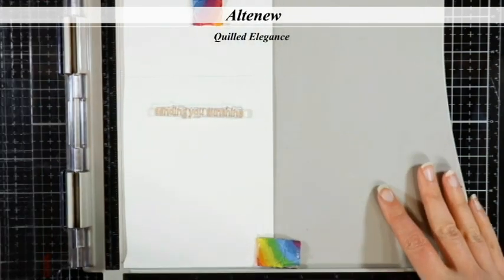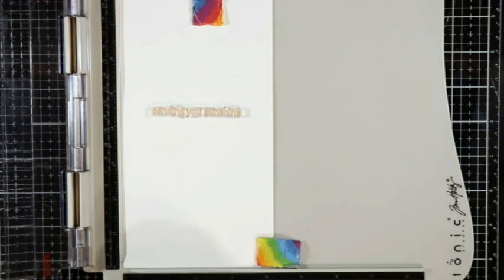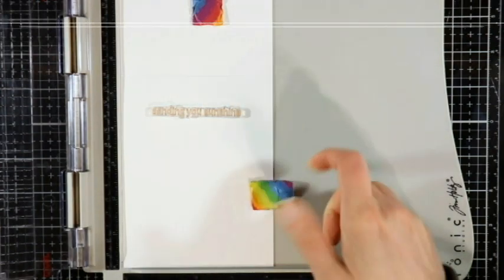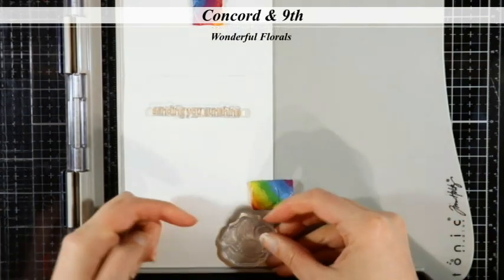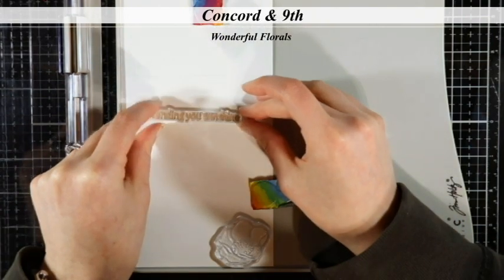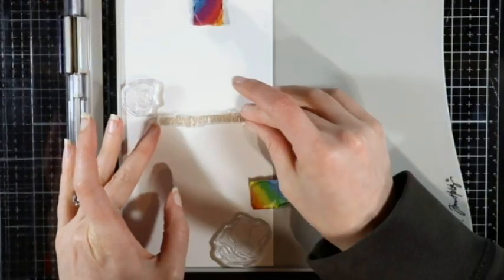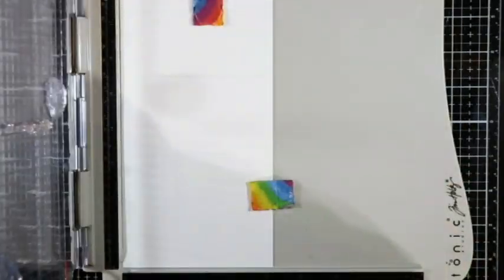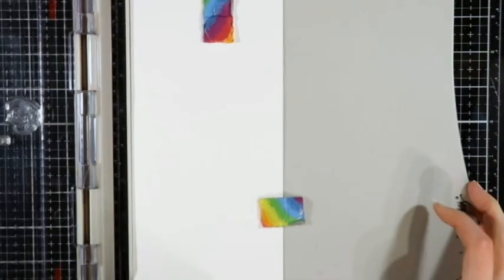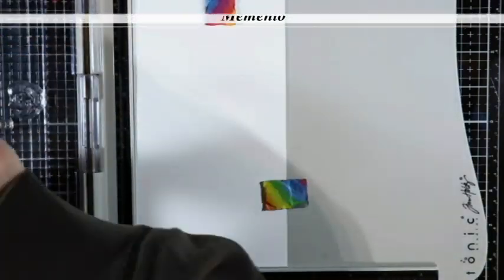I've got an Altenew Quilled Elegance stamp set and I'm going to stamp that on the inside of my card — it says 'sending you sunshine.' I took a couple of the individual flower stamps and put them inside as well, because I do like to finish my cards off on the inside. I'm stamping those with Memento Tuxedo Black ink to make sure they're nice and crisp and dark.